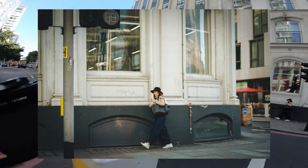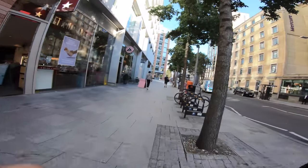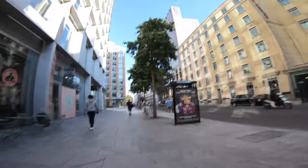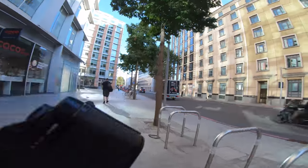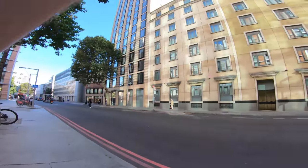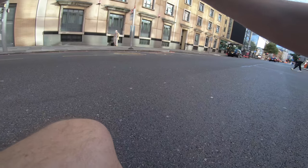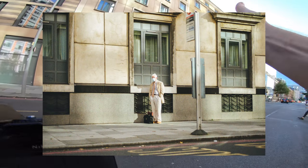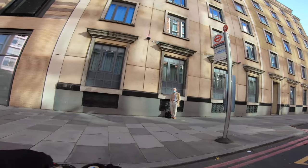Oh, that guy in the white — I'm going for him. Just spotted a dude over there in the white. Let's see if we can get a shot of him before he goes off. Alright mate! That's a nice shot, a really cool shot. Pretty good framing too — yeah, really nice.